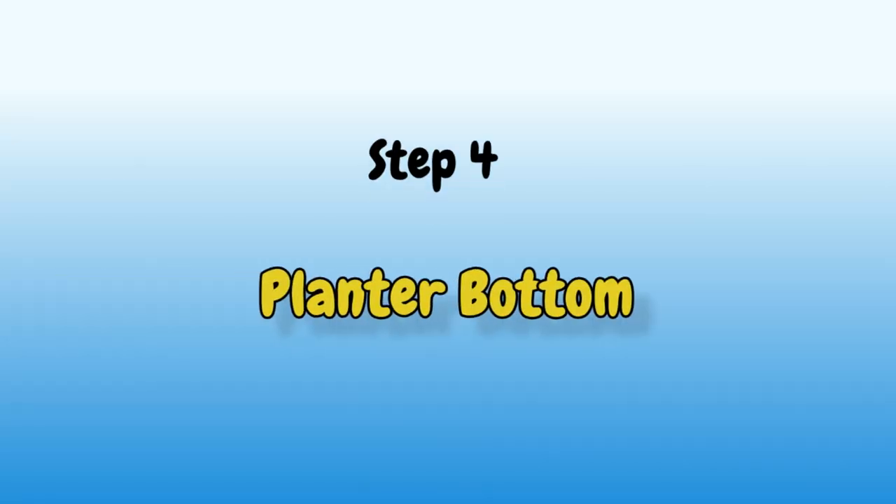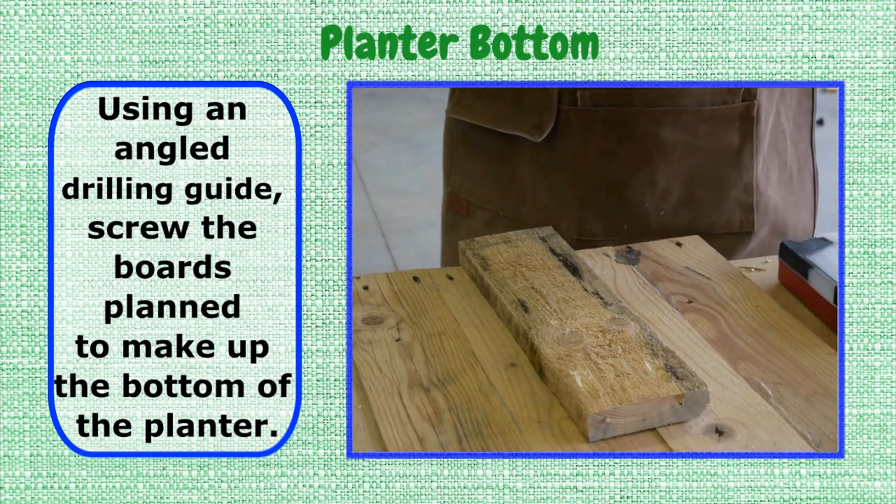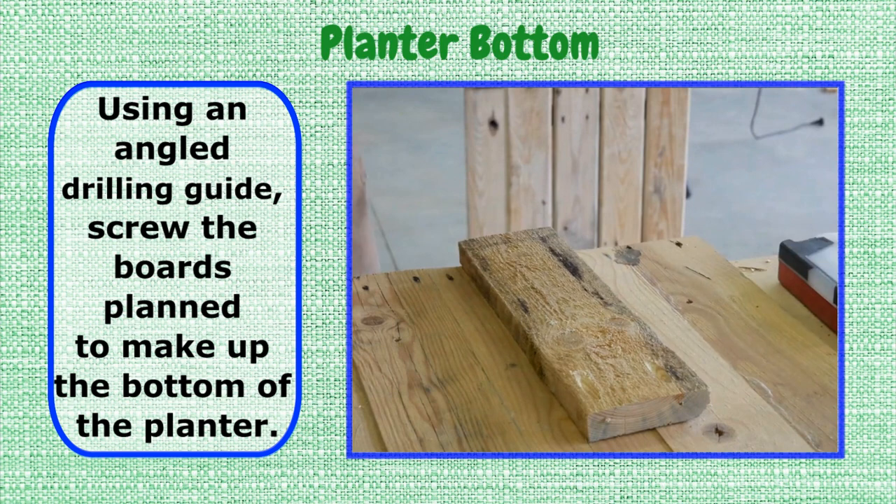Step 4: Planter bottom. Using an angle drilling guide, screw the boards planned to make up the bottom of the planter.